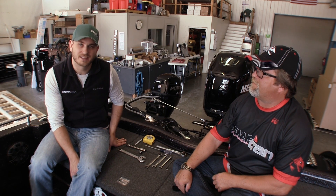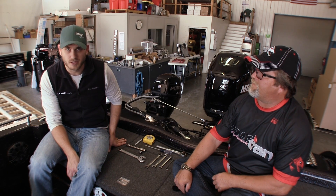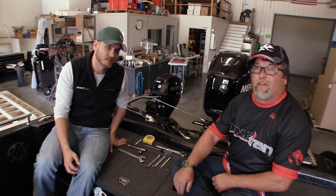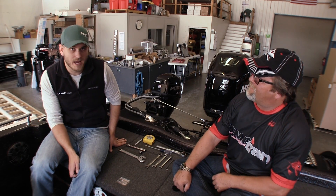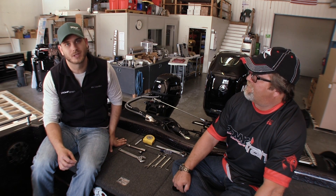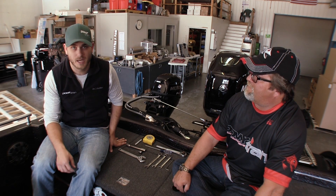Hey guys, this is Steve Humans from the marketing team at Powertran, and I'm here with my good buddy and Powertran Pro, Matt Jollymore. Thanks for being here. Thanks for having me. The reason I asked Matt here today is because we want to show you exactly how simple it is to install one of our Python remote kicker steering systems, and we're going to do that on Matt's boat here today.